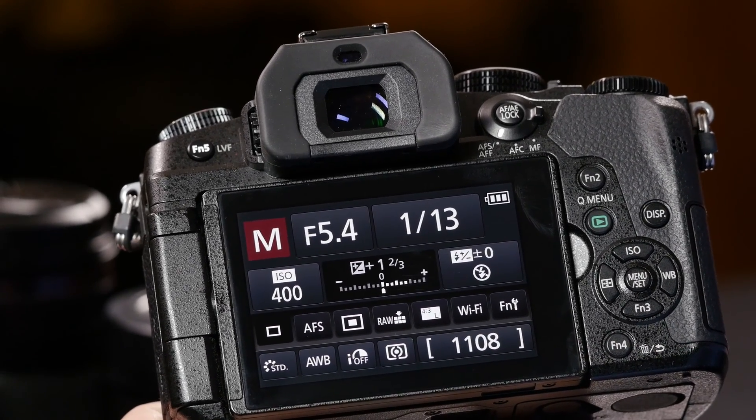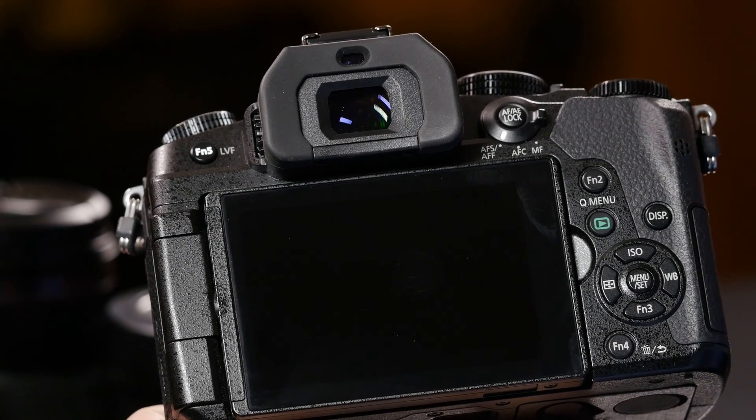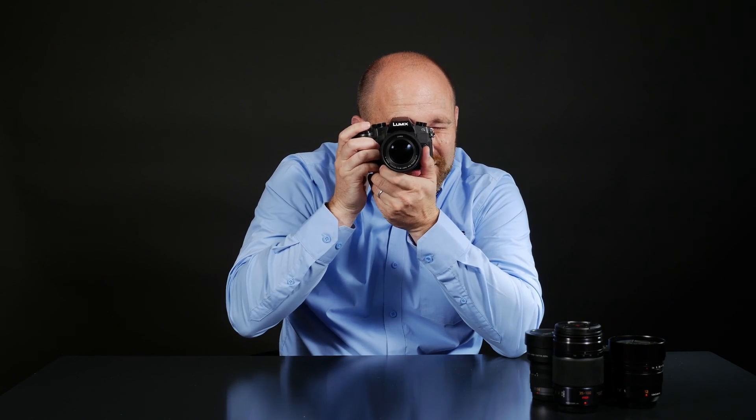And in 3, 2, 1, 0 — the camera has now gone to sleep. To turn the camera back on, I simply just press the shutter button halfway down and now I'm ready to take a picture.